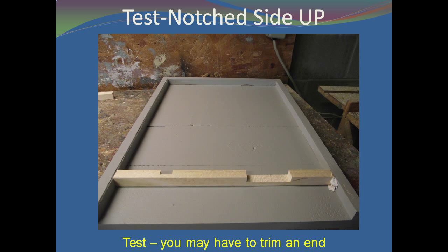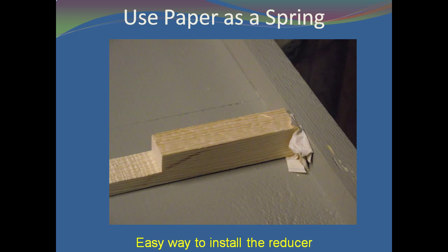To be on the safe side, test fit the reducer. When using the entrance reducer, be sure the notched side of the reducer is up. This way, the dead bees and other debris that has fallen onto the bottom board will not clog the entrance and keep the bees from exiting. To ensure a tight fit, use a piece of crumpled paper as a spring to hold the reducer in position.